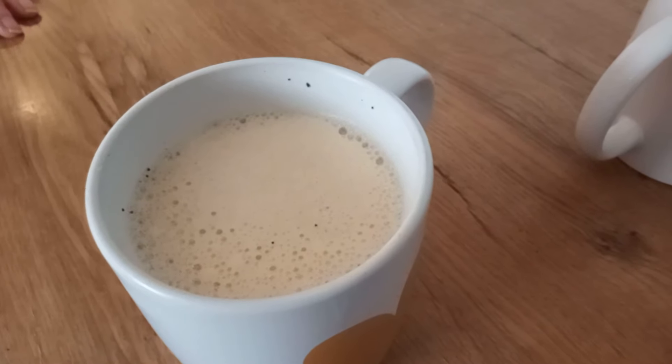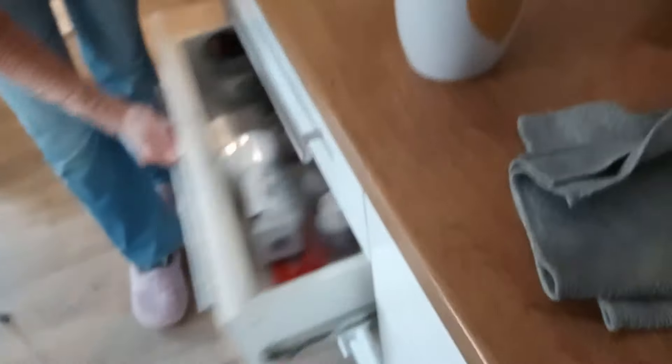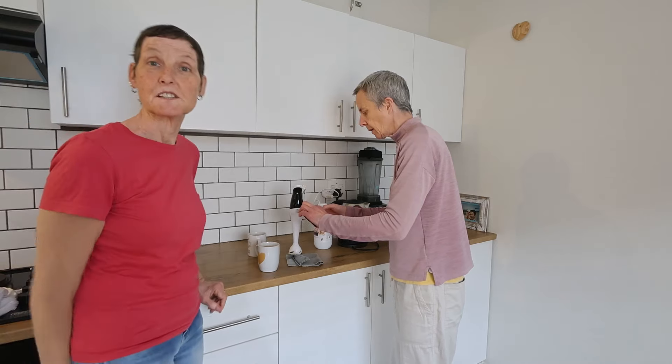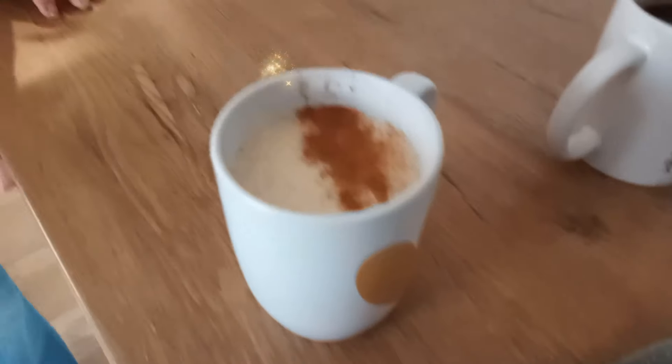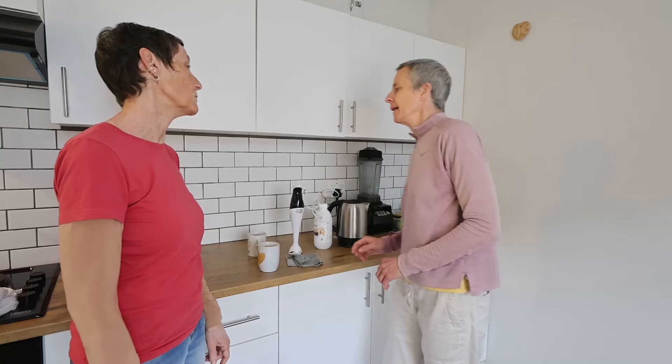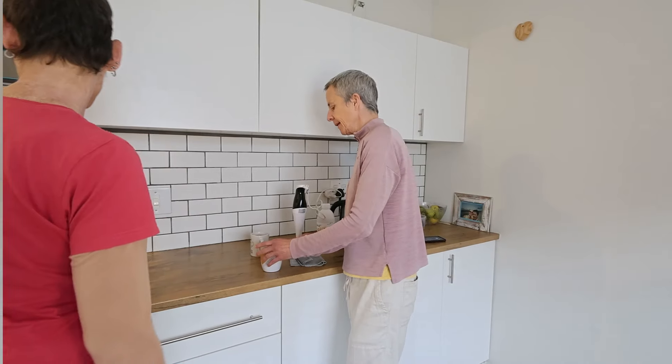Should I sprinkle some cinnamon on top? What we should have done is cut out a little star from a piece of cardboard and put a star stencil on there for Angela's award for making best coffee of the year.